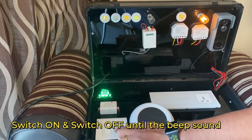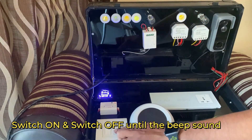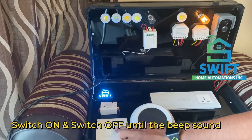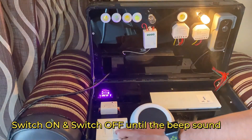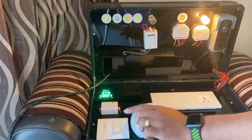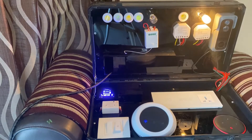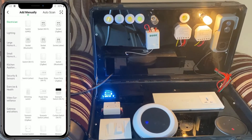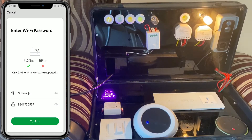Now let's see quickly how to pair it with the mobile app. It's a very simple process — just switch on, switch off, switch on, switch off until you hear the beep. This is a long beep, so wait for the fast beeping. Once you hear the fast beep, click on Add in the Smart Life app.